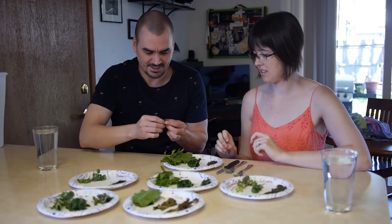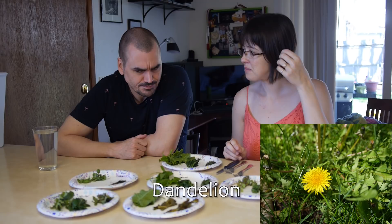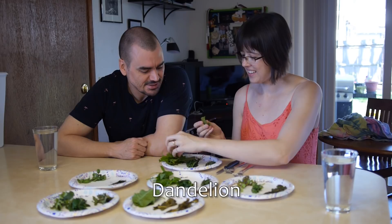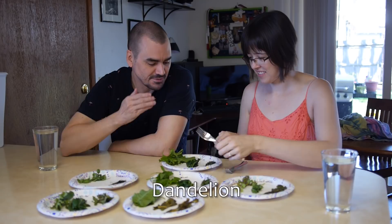So the raw dandelion is first — it's supposed to be really bitter. I mean, it's bitter, I want to say really bitter, but it's not bad. It's not gross or anything. Like, I wouldn't go out chowing down on it in the yard, but I don't think it's bad. It's just a little bit bitter. I could imagine it being good mixed with other stuff — if you wanted a little bit of a bitter edge to it.